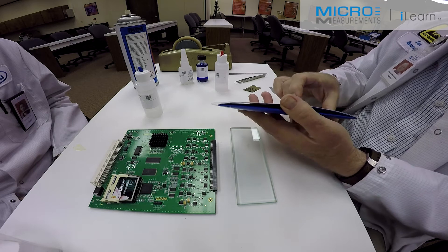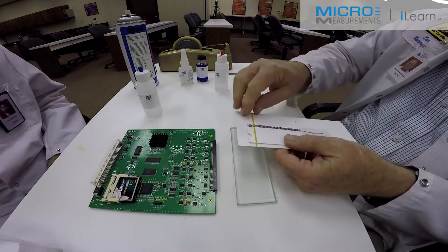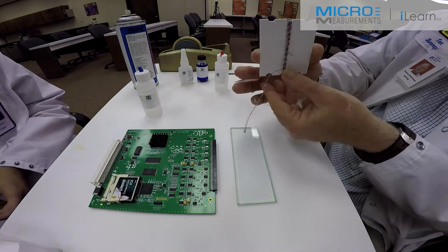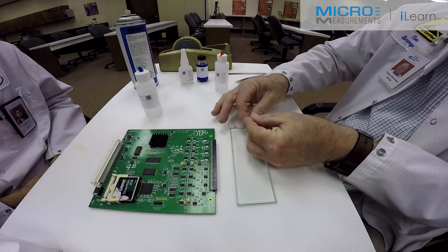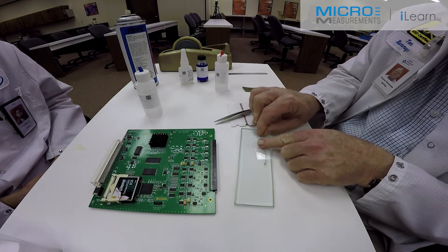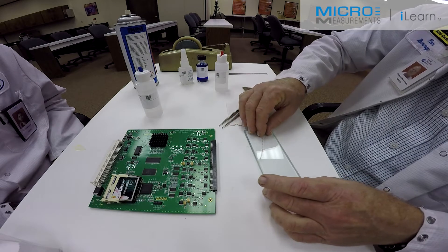Now I need to very carefully, because this is a very small strain gauge and somewhat fragile, very carefully remove it from the packaging. Be very careful here given the fragile nature of this. We don't want to damage it. So I'm going to take it out and very carefully lay it on my glass plate, shiny side up. If you have the dull side exposed, then you'll end up not being able to bond the gauge properly. I'm going to just leave that there at this point.